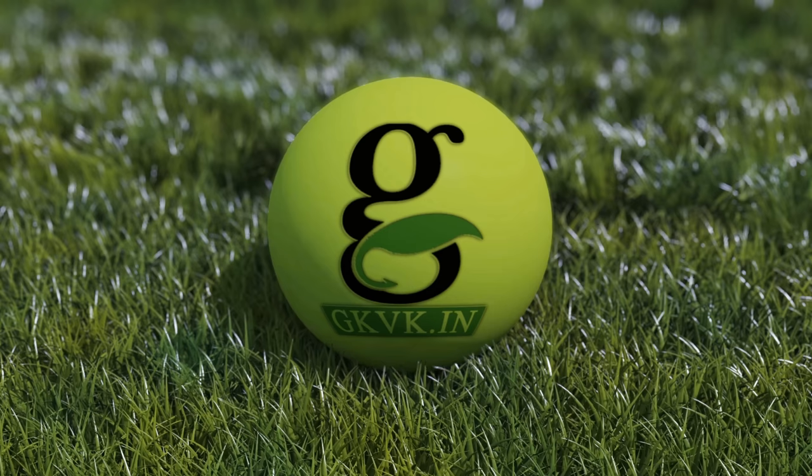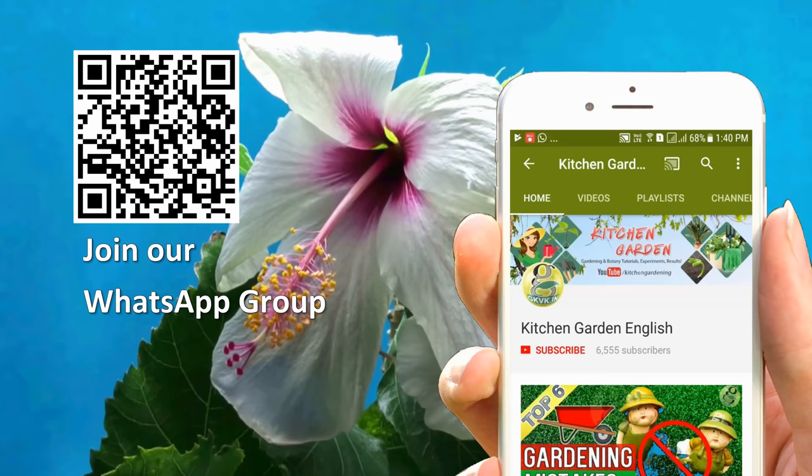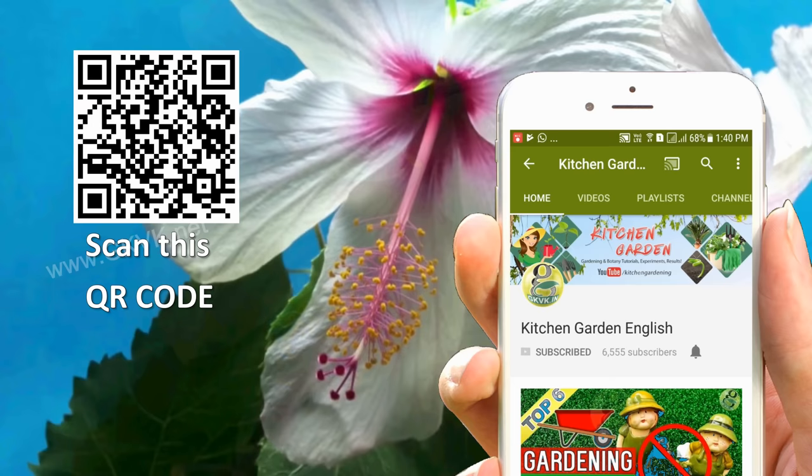If you are a hobby gardener or you have interest in growing plants in your home garden, please consider subscribing to this channel with the notification bell icon so that you receive notifications whenever I upload a new video.